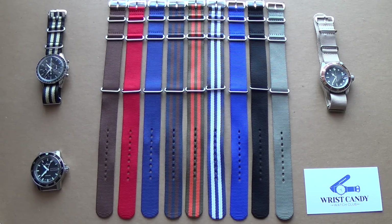Hi guys and welcome to the show. Today we're going to be taking a look at NATO straps — the kind of things you need to look out for when getting a good quality one, also my personal recommendations on where to buy. First of all, we'll go over the basics of the NATO strap.